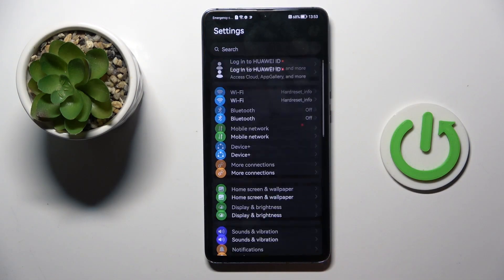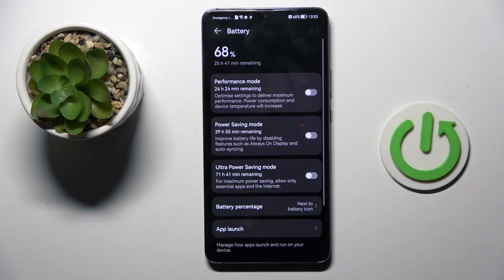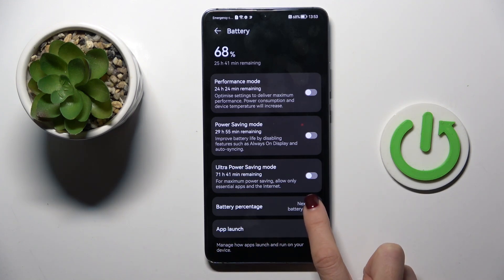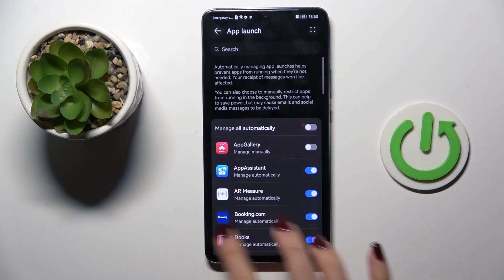At first open the settings, then find and select battery. Here you will notice battery percentage — mark to manage and choose the option that you want to apply. You can hide it, you can place it next to the battery icon or inside the battery icon, however you like.